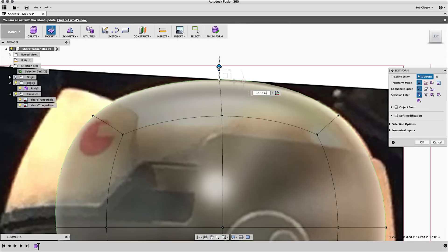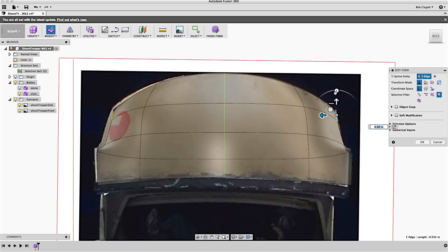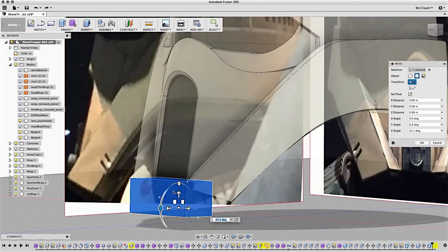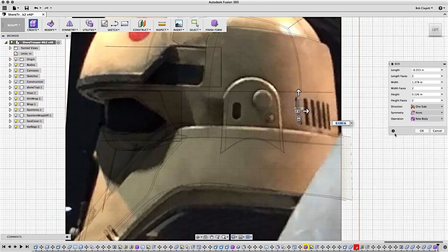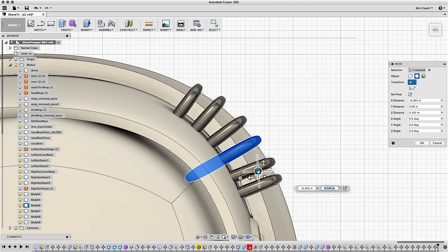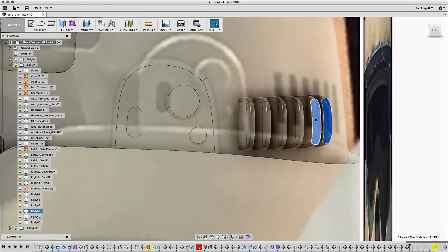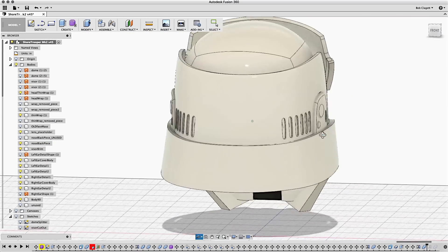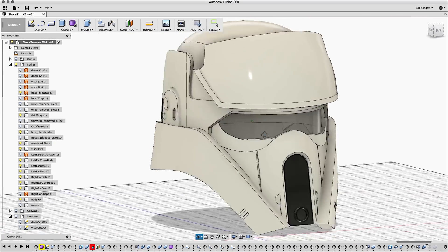I modeled this entire project in Fusion 360, and it was a fantastic way for me to learn more about the software. I added some reference images from the front and the side and modeled to match those images based on the different views. I can't show you the entire modeling process here because I had probably 40 or 50 hours into this model, but it was a huge learning experience and I got far more comfortable with the software.